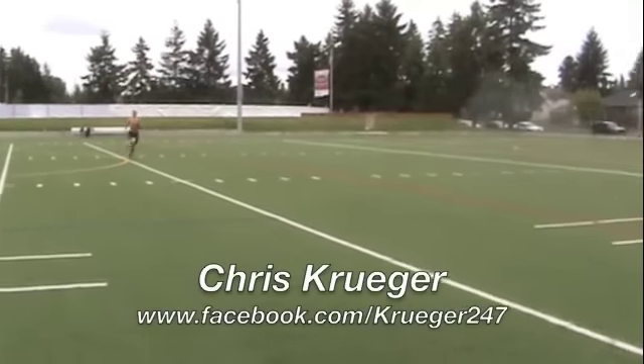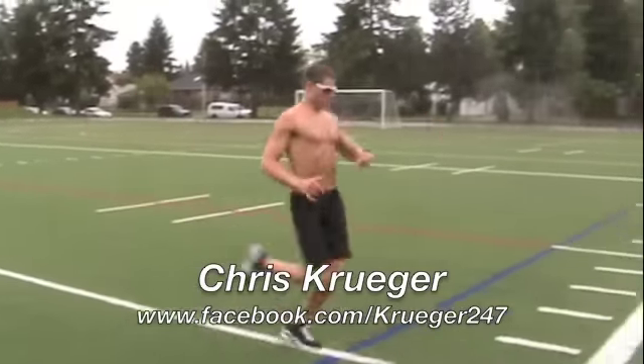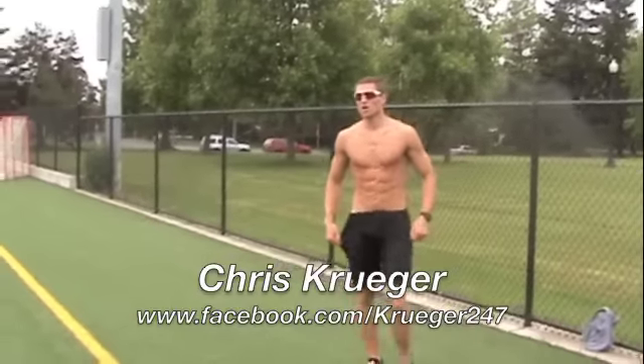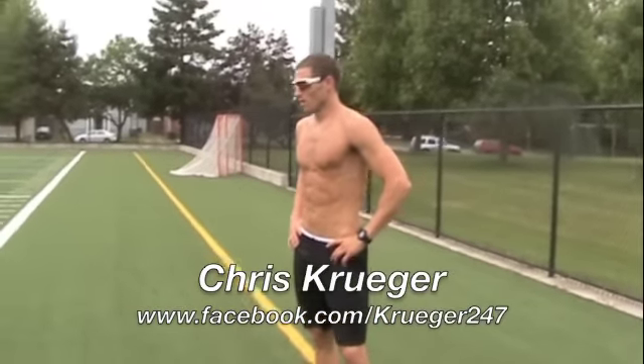I should also note here there's full gassers, which is four widths of the field, and half gassers, which are obviously two widths of the field. For our purposes for TSC Super Cardio, we're going to use full gassers.